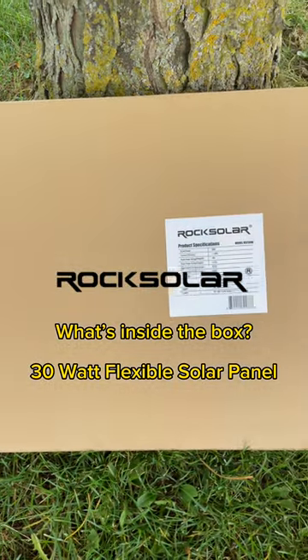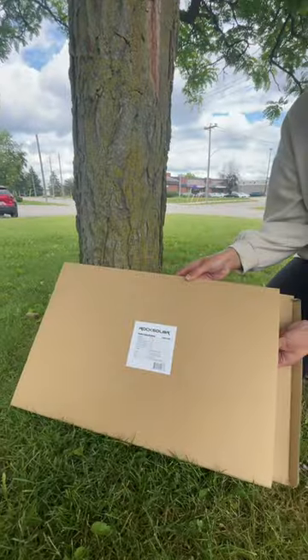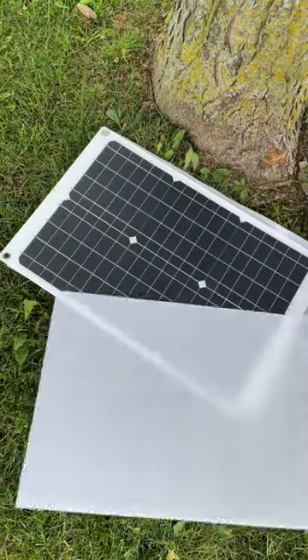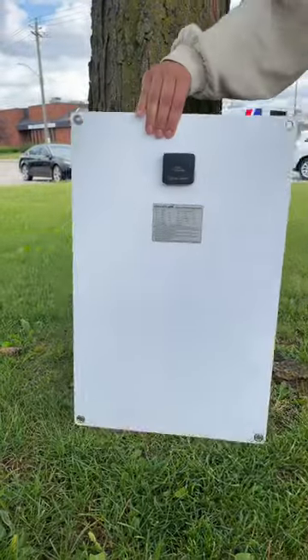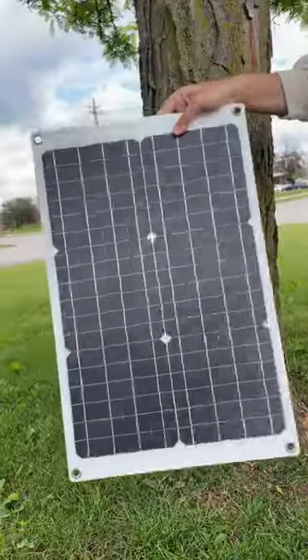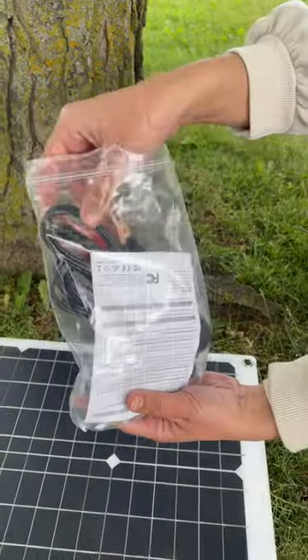What's inside the box? The 30-watt flexible solar panel — the star of the show. Look at its sleek design and lightweight build, perfect for capturing sunlight and converting it into electricity.